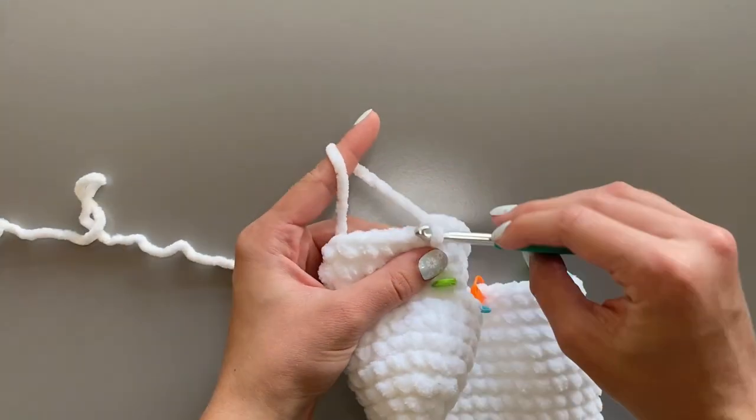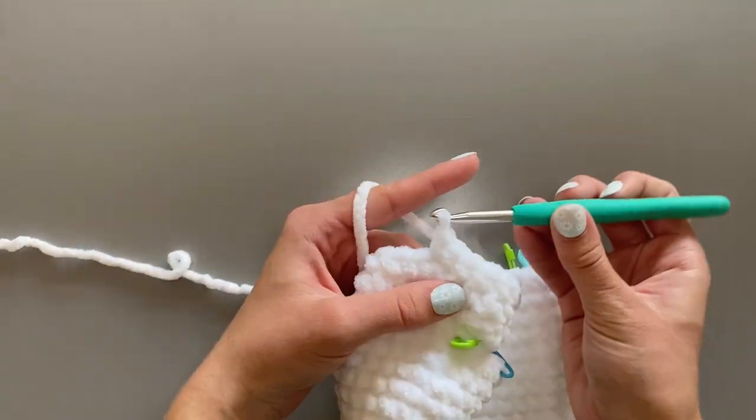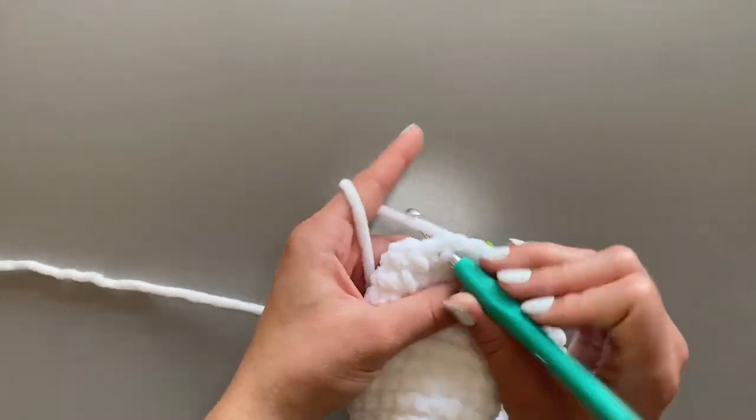For round 5, start by single crocheting 2 stitches. Once you are done, single crochet another 2 stitches and decrease. Repeat this 4 times.